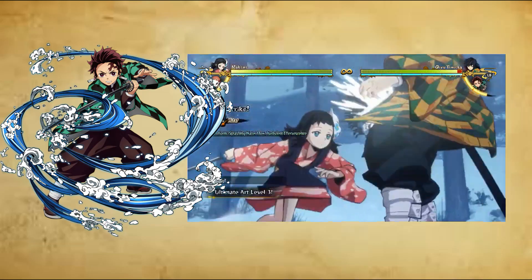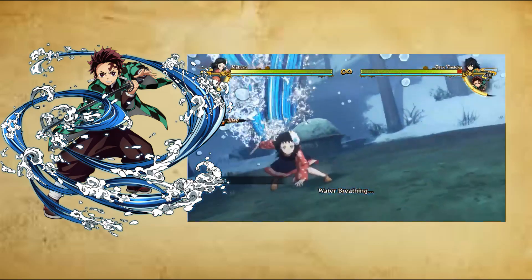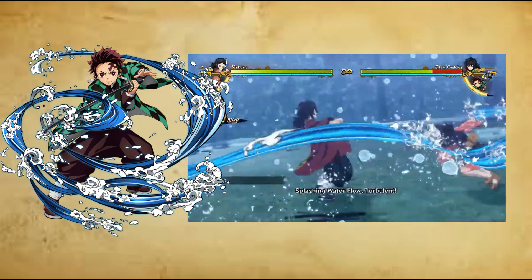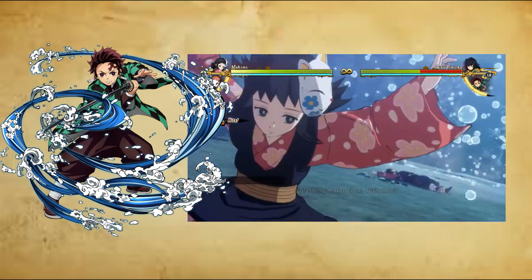Ninth form: Splashing Water Flow, Flash, Ku no Kata, Suiryu Shibuki, Matataki. The user rushes towards their opponent seemingly appearing like teleportation and unleashes a powerful uppercut-like slash.